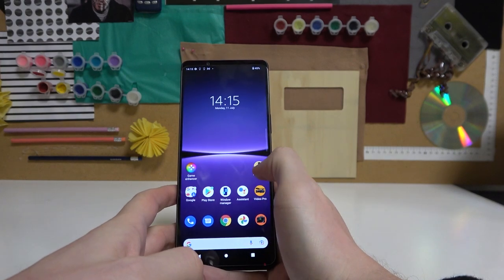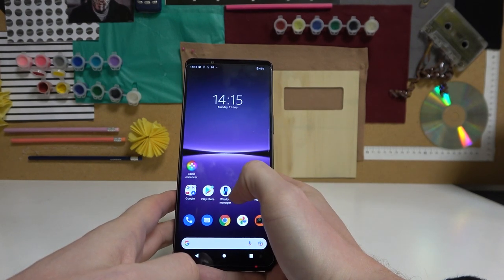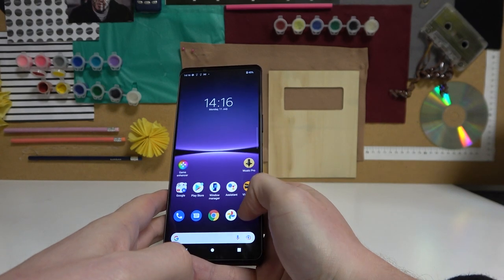Hello, in this video I want to show you how to take a selfie using Sony Xperia 1.4. In order to do this we'll need to open our camera.